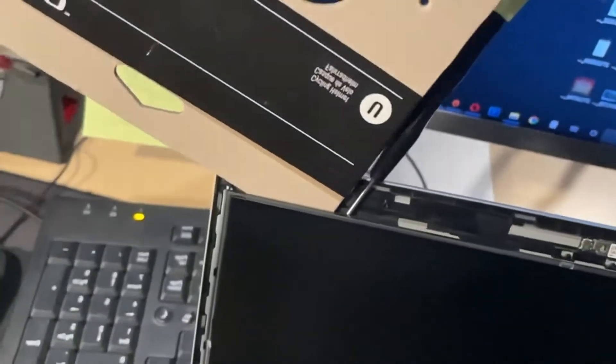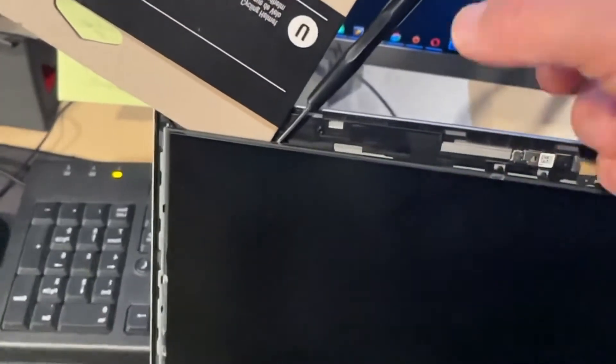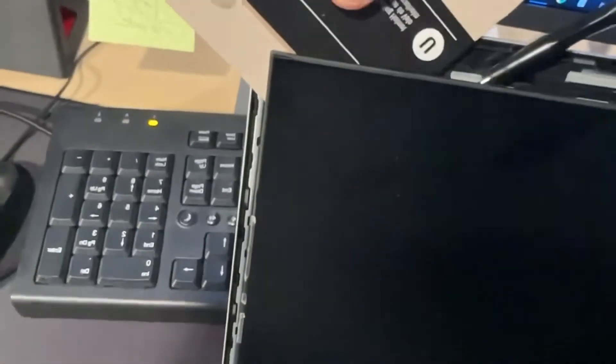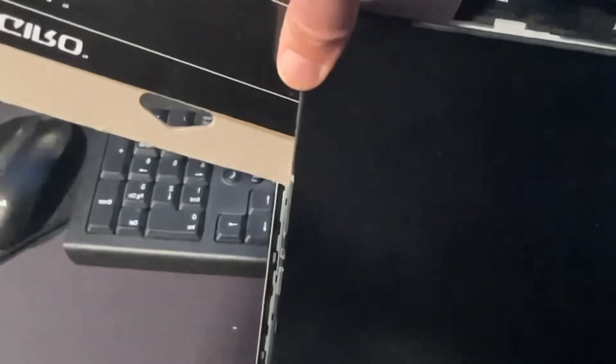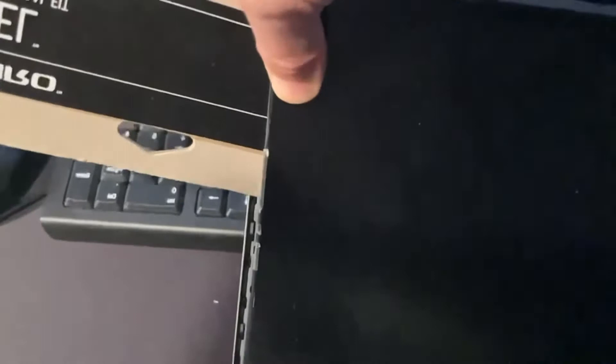Put the pry tool right here. What we're trying to do is avoid shattering or breaking the screen and also preserve the glue on the back for the new one. Slowly pry it off — you can see how it's working. We do the same thing in the back right here — see how it starts to come off.